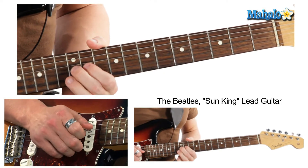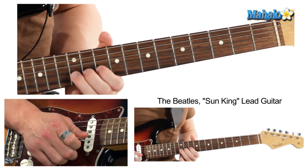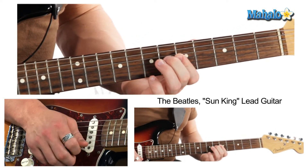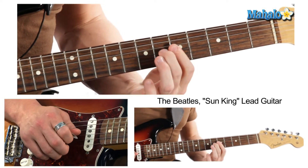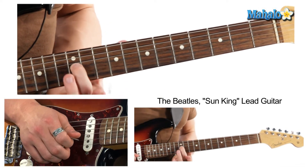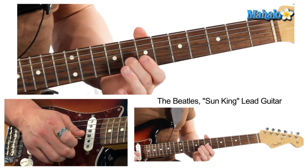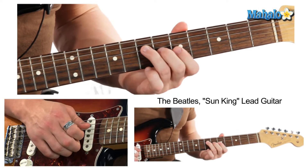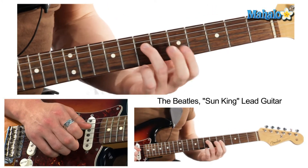That's where it lands — Here Comes the Sun King. He repeats the 12th fret there — Here Comes the Sun King — and instead of repeating that he goes into a little George Harrison riff.